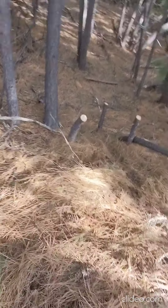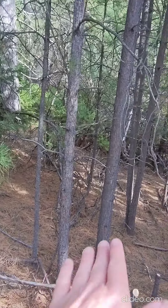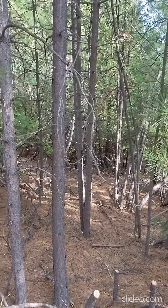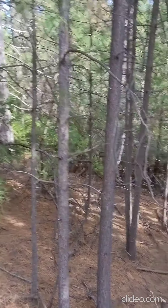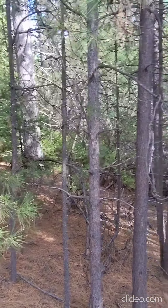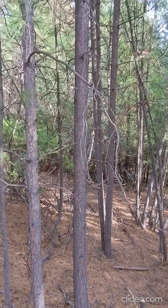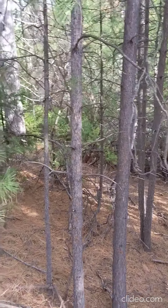It drops here a good ten feet or so, and then it drops about five feet over fifty feet — so a foot every ten feet, which is a ten percent grade.